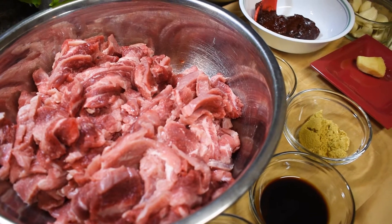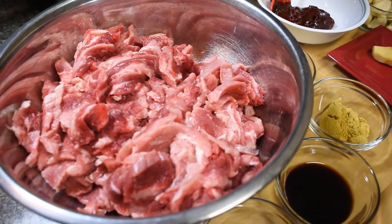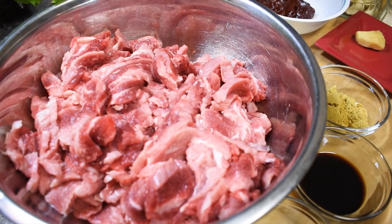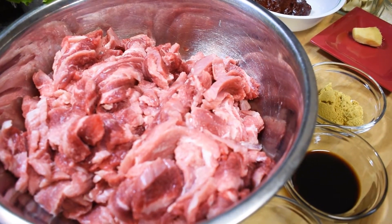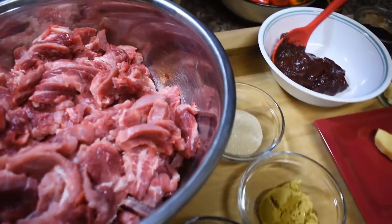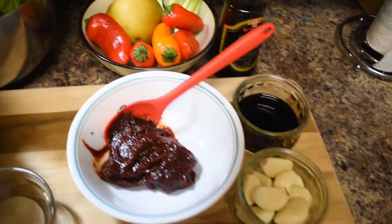Hello everyone, welcome to my channel World Kitchen. Today I'm going to make bulgogi, a Korean dish. These are the ingredients for the dish.